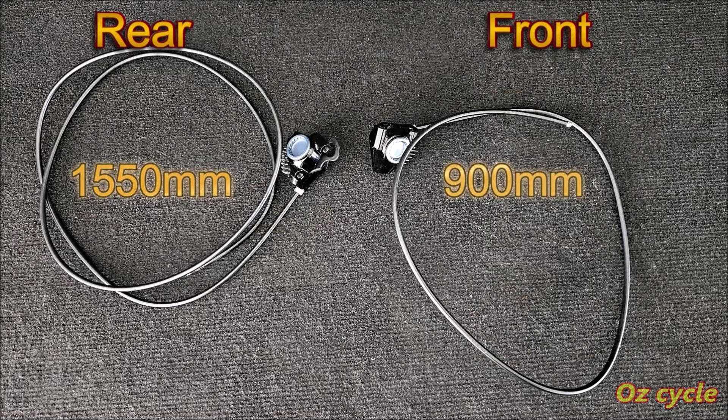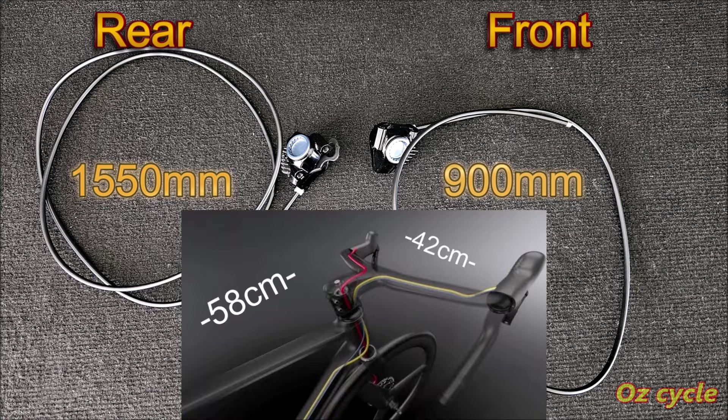The hoses come already fixed to the calipers and are filled with mineral oil. The other end is not attached to the shifters, so you can push the hoses through your frame and handlebars if needed. The rear hose is 1550mm and the front is 900mm — enough to go through a 58cm frame and fork with integrated bars at 42cm width.